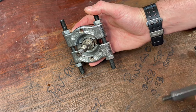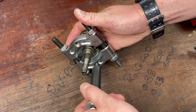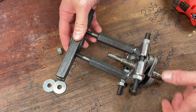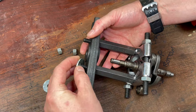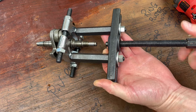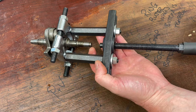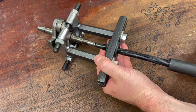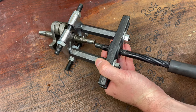Once the two half jaws are fitted, we place the posts on each side, the crossbar goes on, washers and nuts go back on, the lead screw goes in, and then from here we just gently pull it out like so.